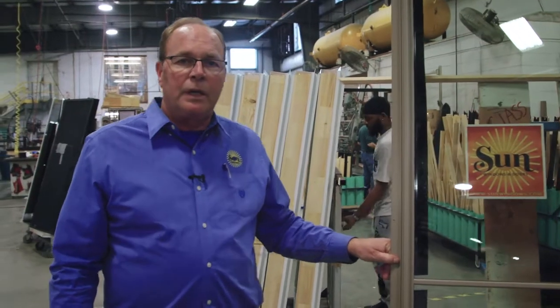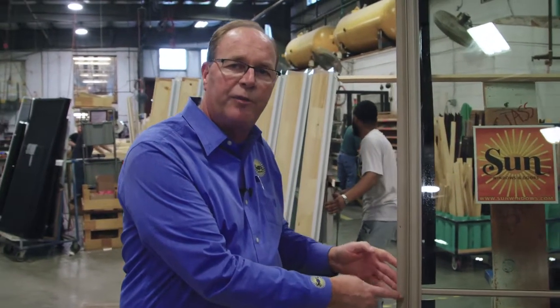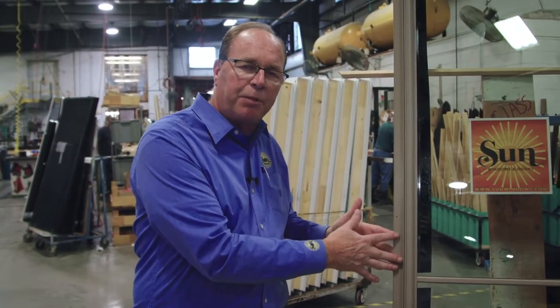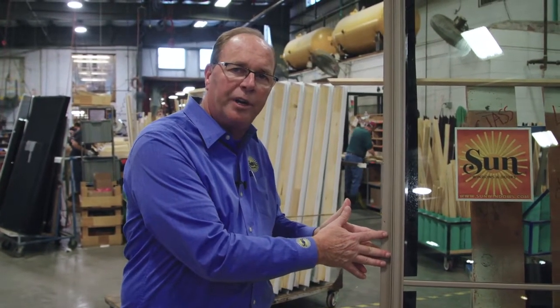All of our aluminum clad wood windows feature an integral nailing fin that's actually part of the window frame itself. Some of our competitors use a drive-in nailing fin, which is very flimsy. With this integral nailing fin, it allows the builder to install the product, put the moisture vapor barrier system in to really lock the window in and keep all the elements out. It also provides more of a rigid installation for the trim carpenter, giving an even plane on the interior of the house that makes trimming of the product better.